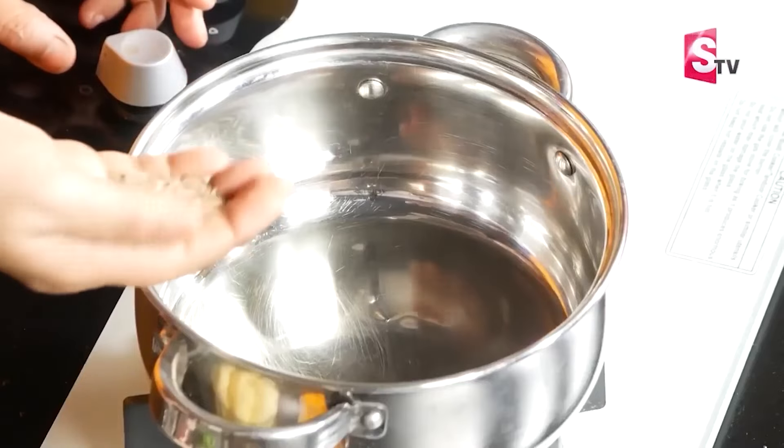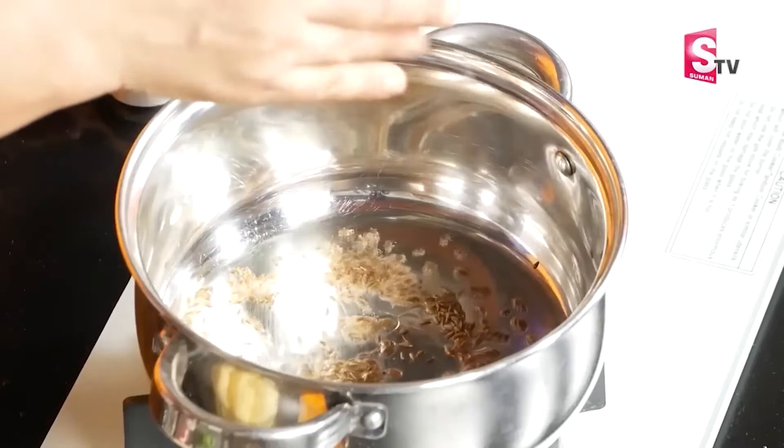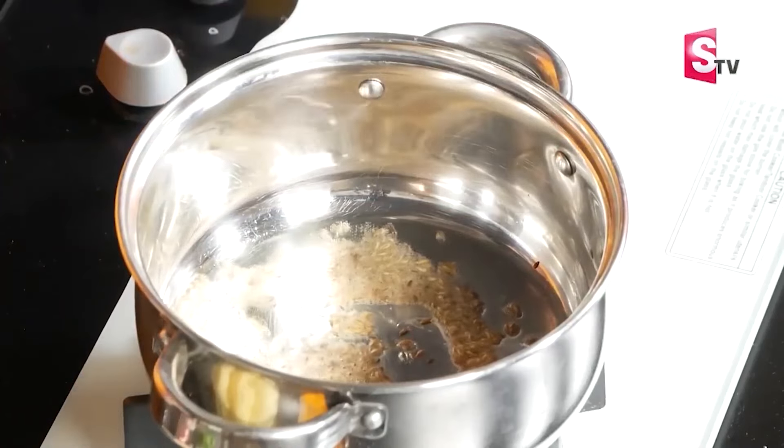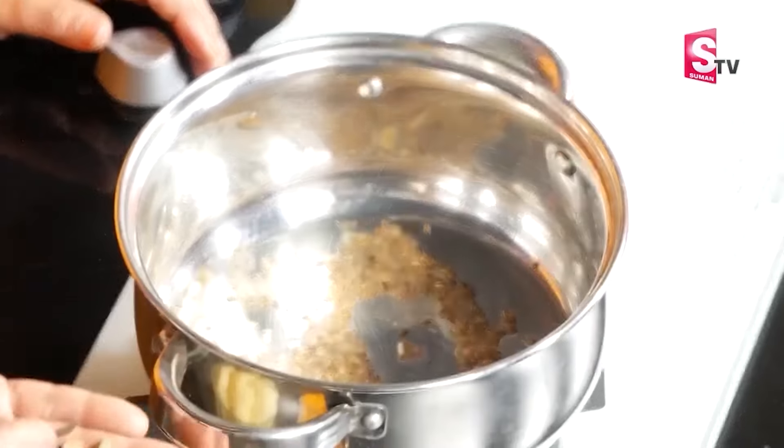Add half a spoon of jeera (cumin), then add 1 spoon of jeera. Add a little bit of sauce in the middle. Add 1–2 cups of sauce — this gives a different flavor and smell.